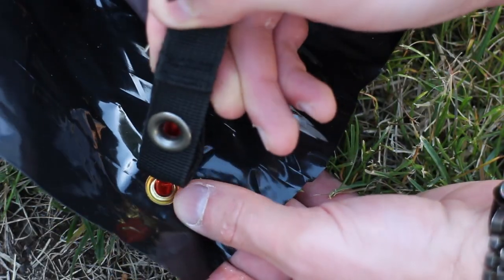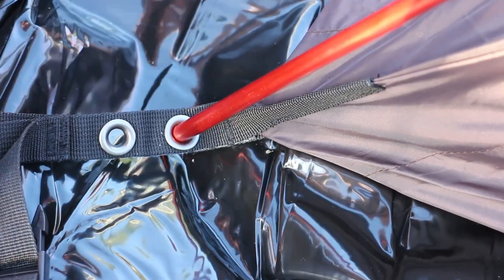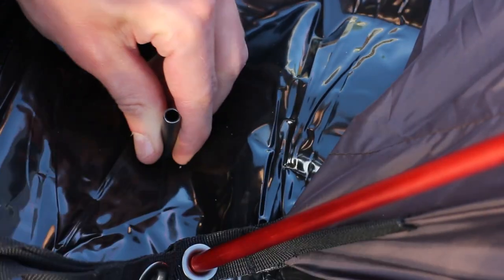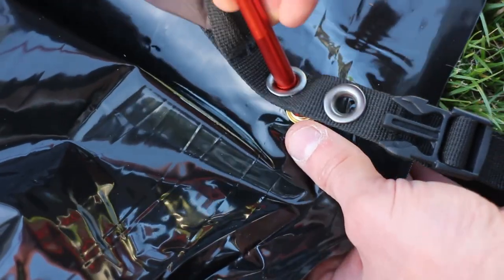Then I put the tent stake into the grommet. Next I went to the opposite corner of the tent and placed the next hole where the tent stake should go, then installed the grommets for the other corners.